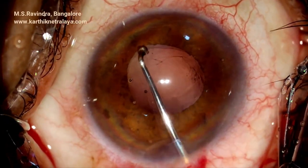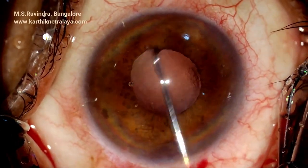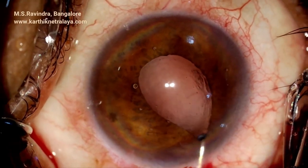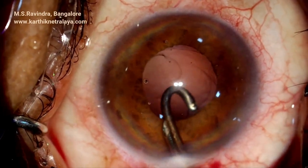Inspection of the capsular bag is done using a ball dialer. As you can see on the right lower side, there is a little bit of cortex, which is aspirated. A lens is then implanted in the capsular bag.